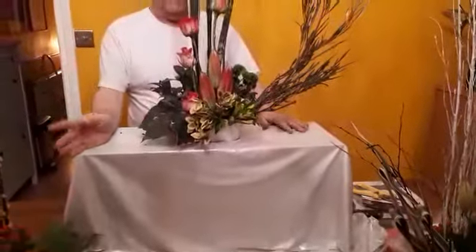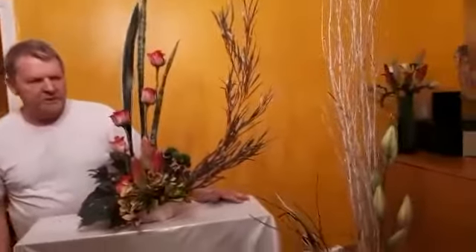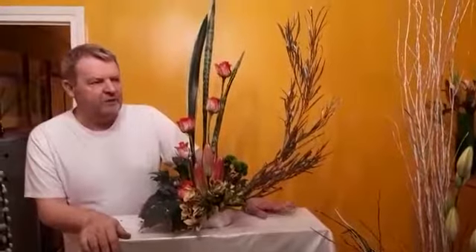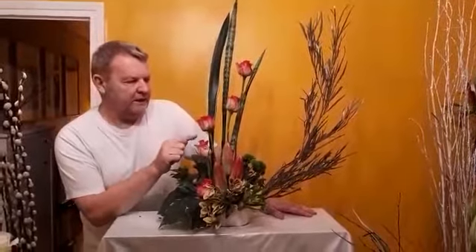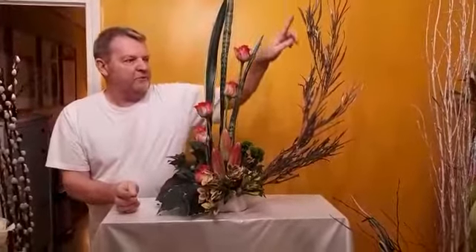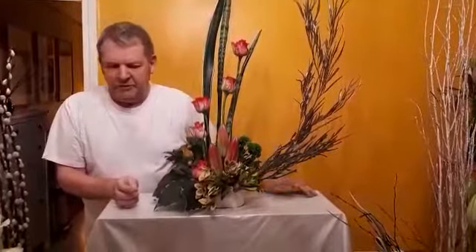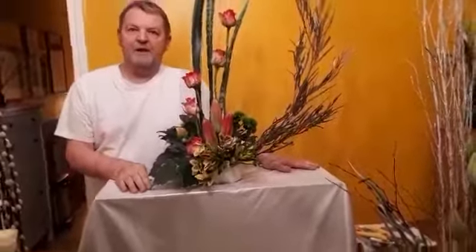I chose the twigs and the mother-in-law's tongue because there's not a lot around that you can use to make an arrangement cheaper. So using twigs, using indoor plant leaves, this piece of Grevillea is dried from Christmas — that will reduce the cost if you're trying to keep things budget-friendly. Okay, that's everything — that'll do.